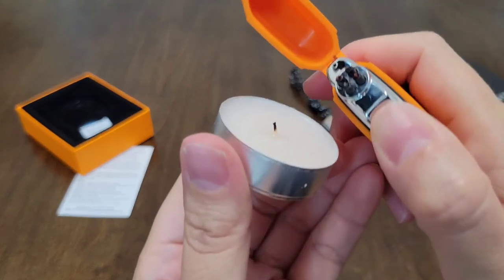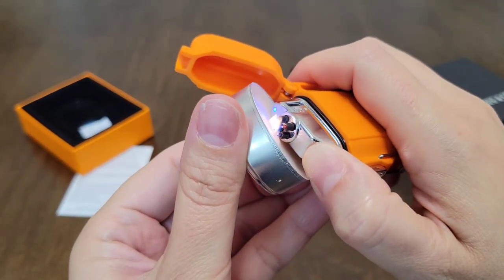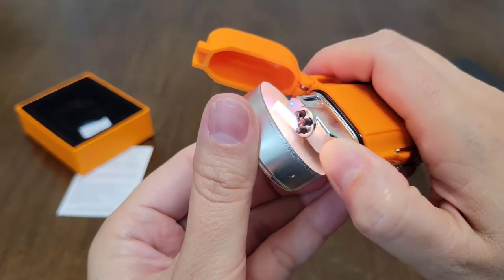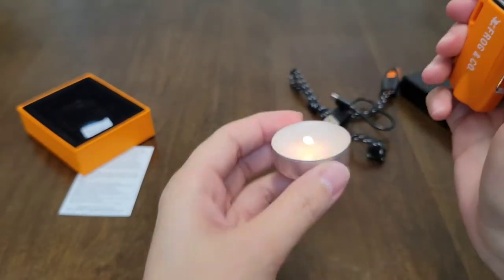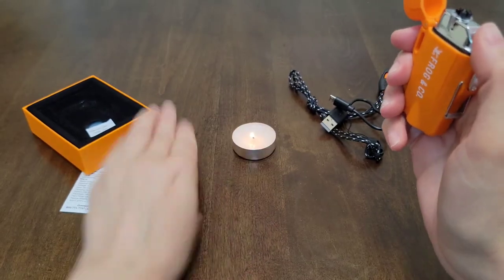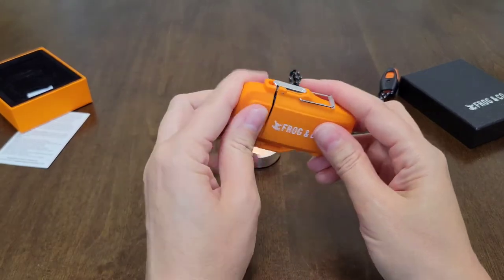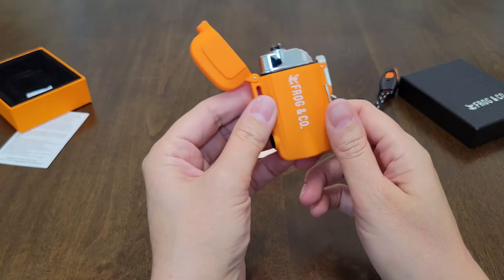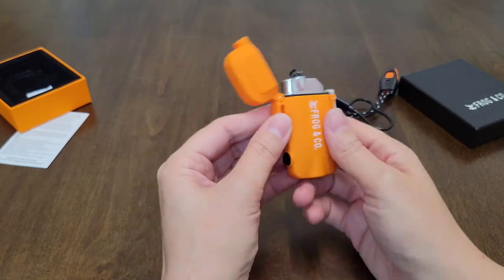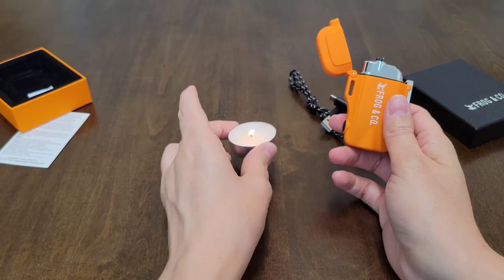That was really cool. Let me see if I can get it closer. Very neat. I have my little tea light candle here — this is a very cool lighter. I love this lighter. I'm so glad I have this because it's the first one I ever had like it. I have never had a lighter like this before. It lit this candle really well.